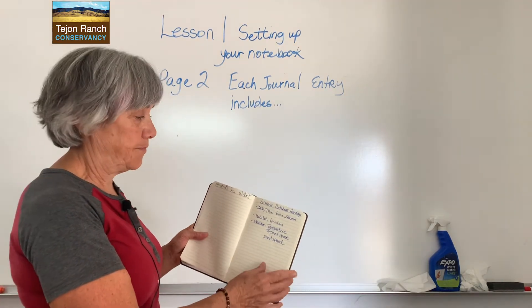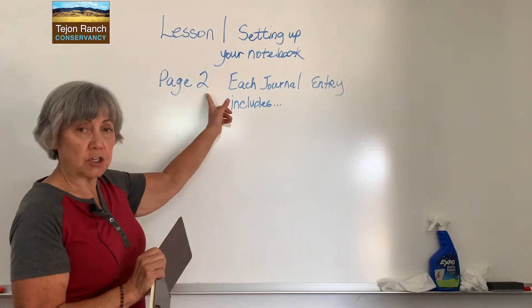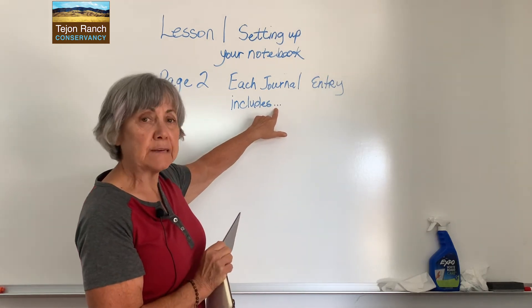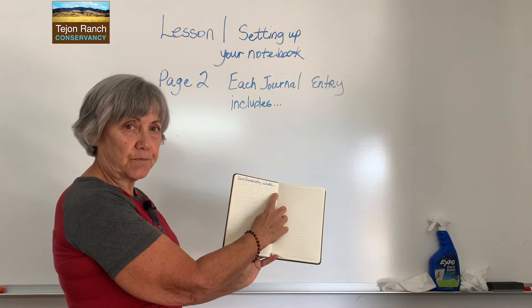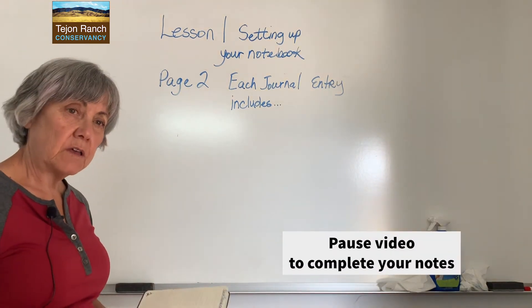Now turn to page two. Title page two 'each journal entry includes...' using ellipses — dot, dot, dot — on the top of page two. Pause this video and complete that.